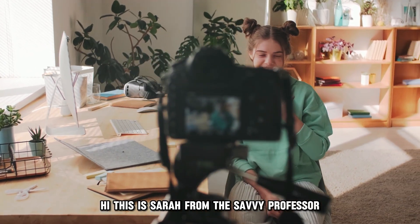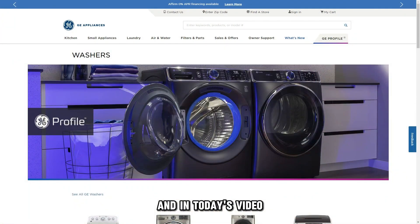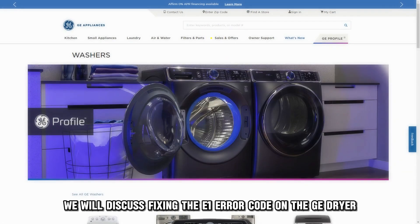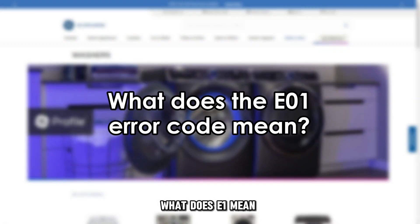Hi, this is Sarah from The Savvy Professor, and in today's video we'll discuss fixing the E1 error code on the GE dryer. But first, what does E1 mean?